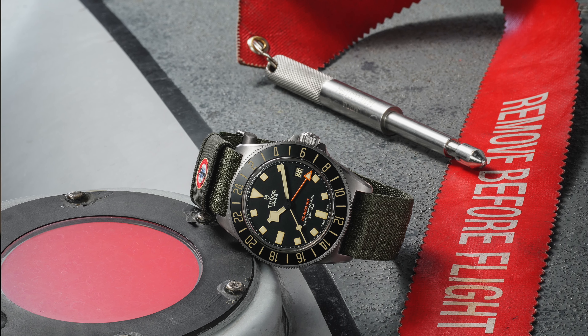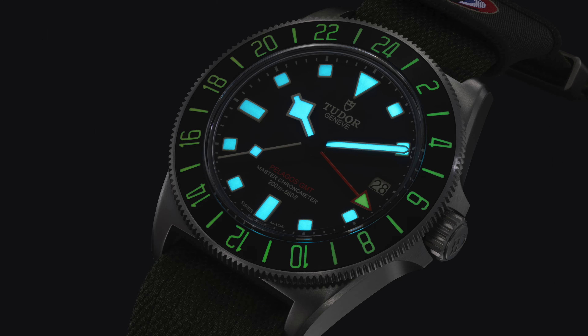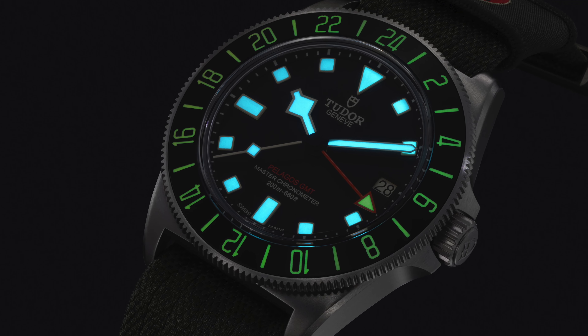So Tudor just launched a new watch, the new Pelagos FXD GMT. This time it's a collaboration with the French Naval Aviation. This is a GMT watch, not a dive watch, even though the Pelagos is a dive watch. This is the aviation version of that watch.